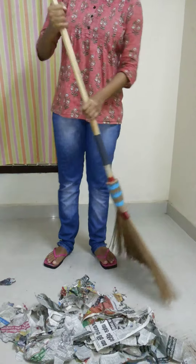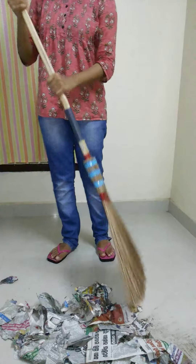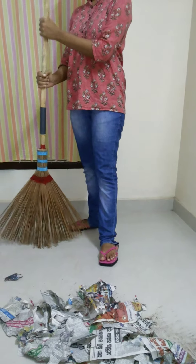If you want to change the side, you can do it very easily. All you have to do is turn your body and keep the other leg front and change your hands as per the video. It's very easy.